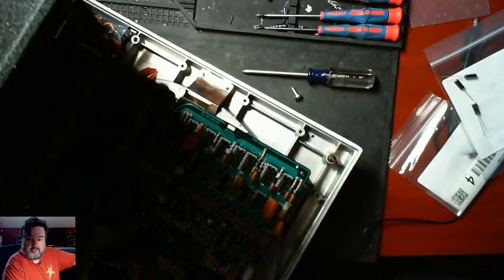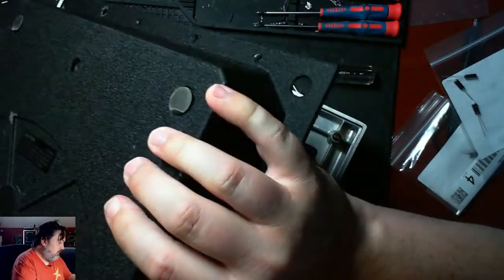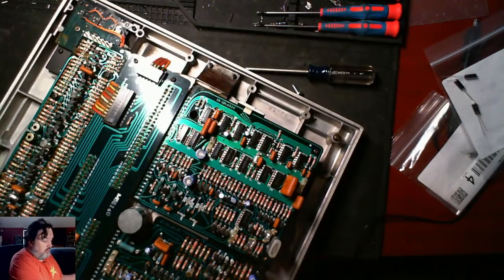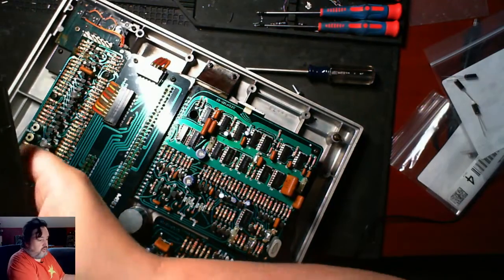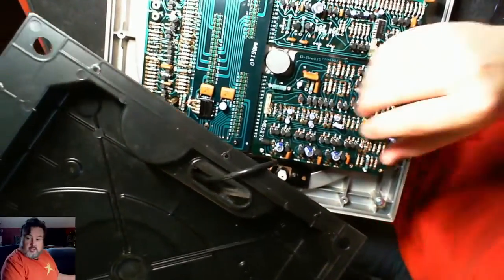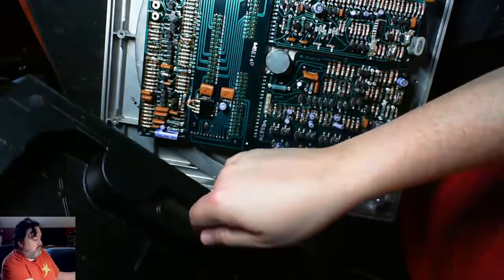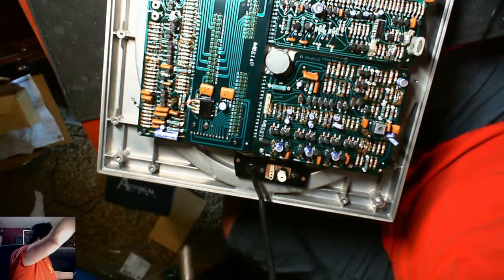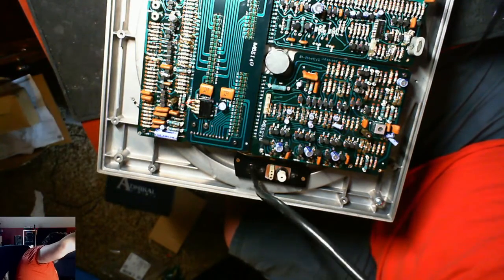So what I'm going to do is lift this. The cable runs through this little part here, so I'm just going to sneak it through and put all these pieces aside.